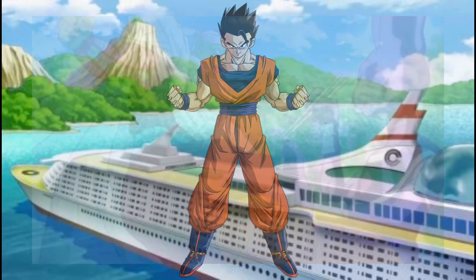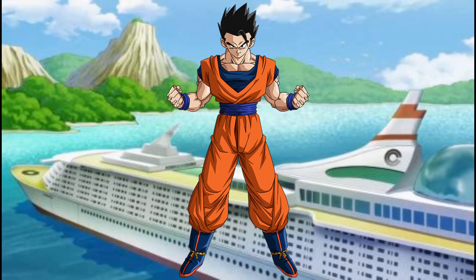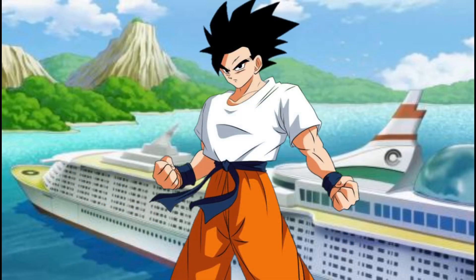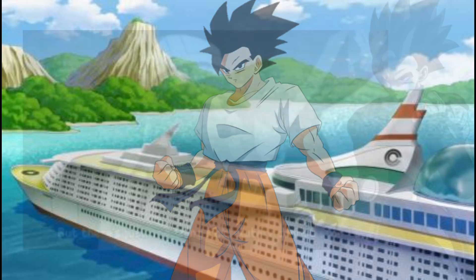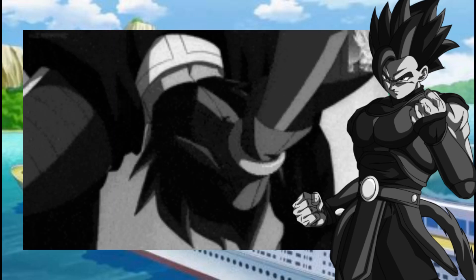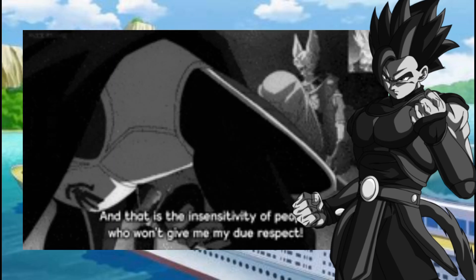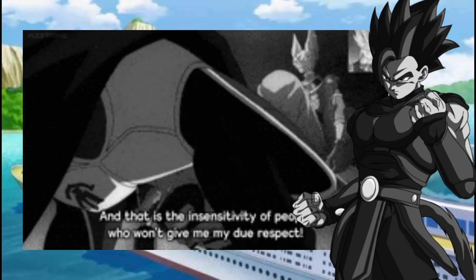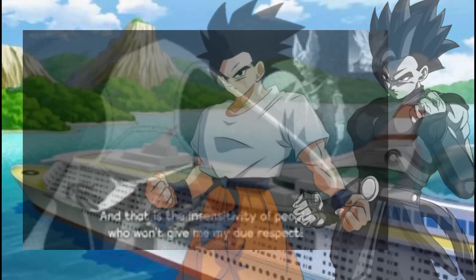Gohan comes up with the idea of asking Shenron to explain what the Super Saiyan God is, which leads to the ritual being the answer. The question becomes who will become the Super Saiyan God. While Kakarot is the strongest, in this scenario it's going to be Shallot — because Shallot remembers Beerus coming to Planet Vegeta, tormenting his friends, and entering the palace, which enrages him and brings back bad memories from his childhood.